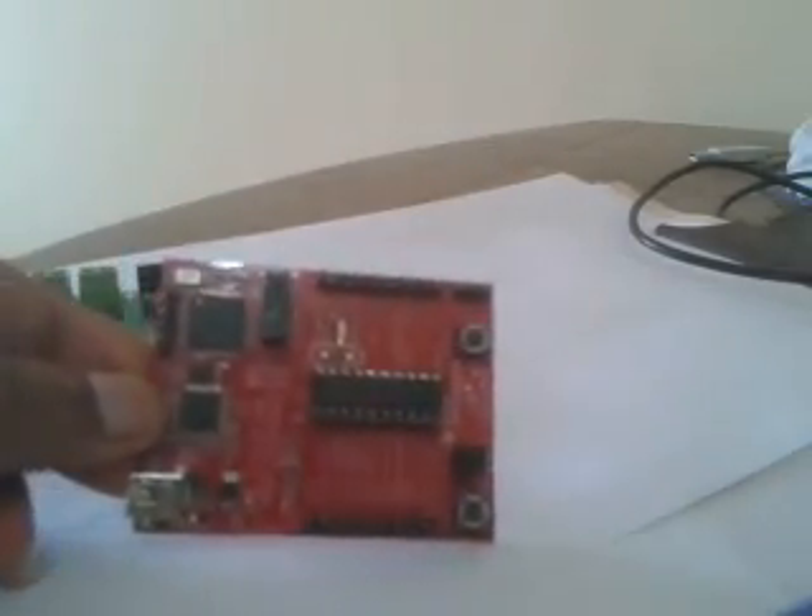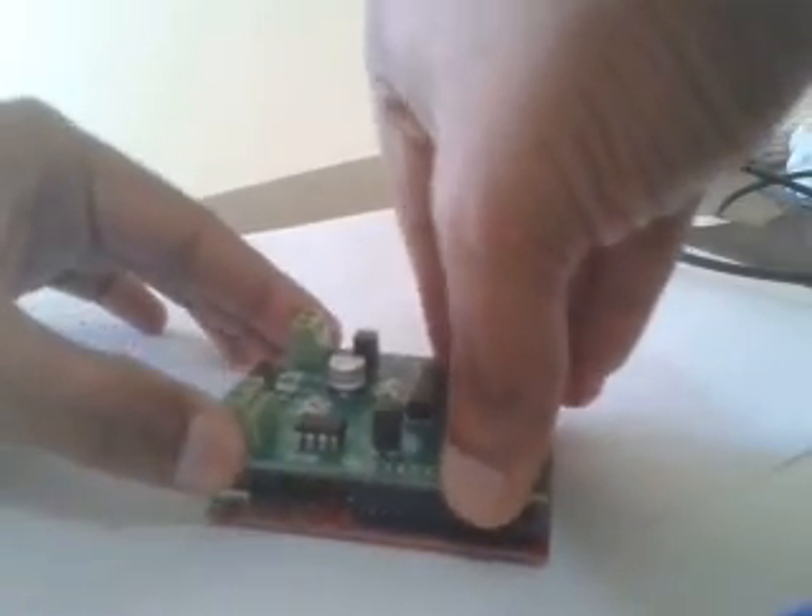Now I will mount the board on top of the MSP430G2553 Launchpad. This is the Launchpad board — it is the 2553 version, the 20-pin version. You can plug the shield over the board like this. Make sure that the P4 section is right above the USB port.